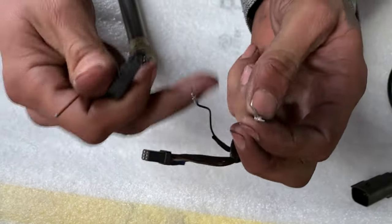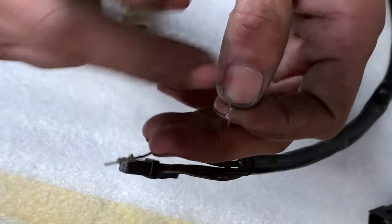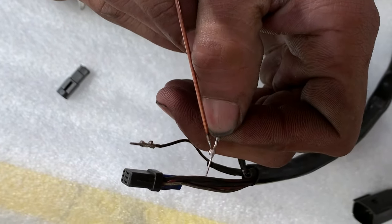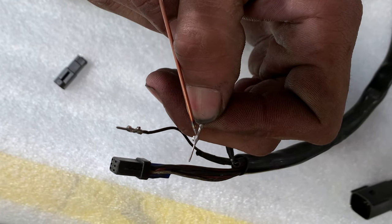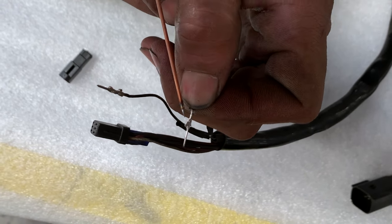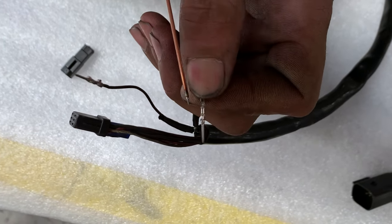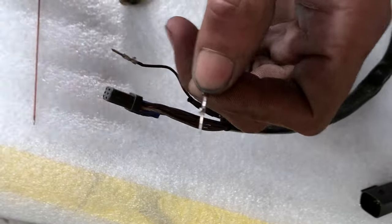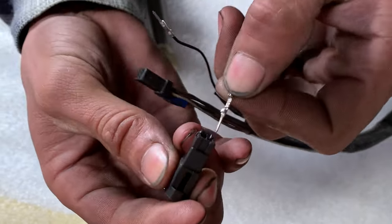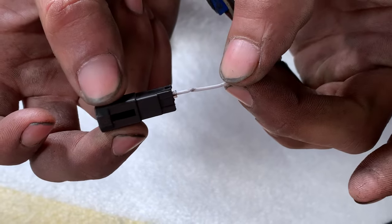When you want to put it back in, since it is a little spring-loaded plastic clip, as long as you get the orientation in the right direction — see this little step right here — that's what the little plastic clip is locking in behind so it can't pull out. If you try to put this in backwards, sometimes it'll go in but it won't lock. So you've got to make sure it's in the right way so it'll catch. Then just listen for that audible click.